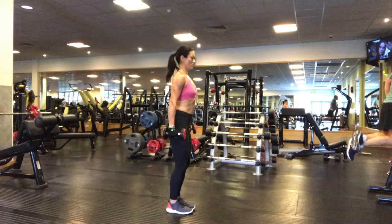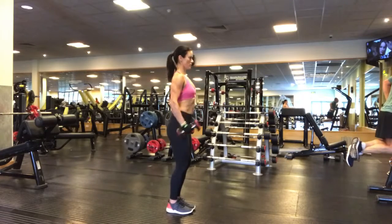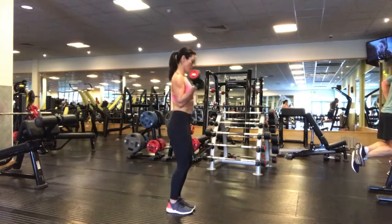Pick up a dumbbell in each hand, stand with your feet a little closer than hip distance apart. Inhale, then exhale to curl the dumbbell up towards the chest, and inhale to lower with control.